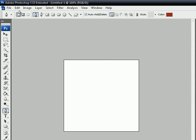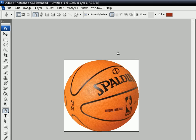Then go to Edit, Paste, and there's your ball.